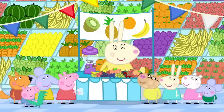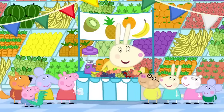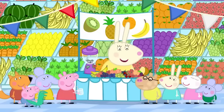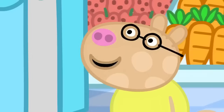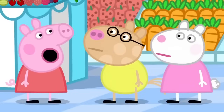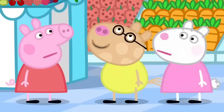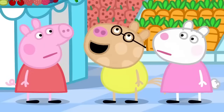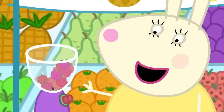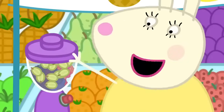Can I have a smoothie, please? Me too. And me. And me. Of course. What fruit would you like in your smoothies? I don't know. It can be anything, Pedro. Cheese, please. Pedro, cheese isn't a fruit. It has to be fruit or vegetables. Raspberries and blueberries and blackberries and gooseberries. That's more like it. Raspberry and blueberry and blackberry and gooseberry smoothies for everyone.